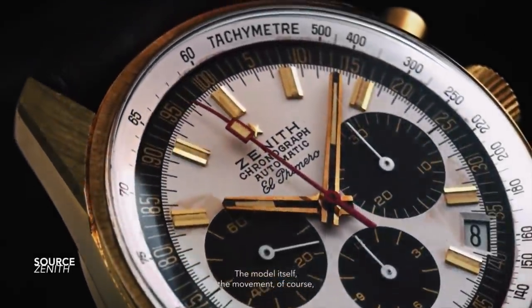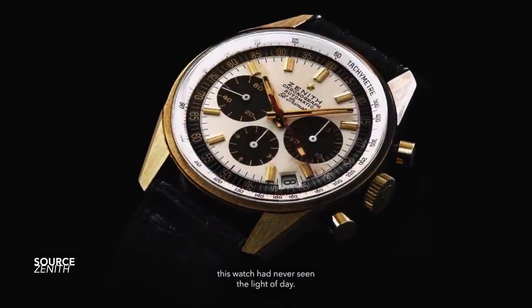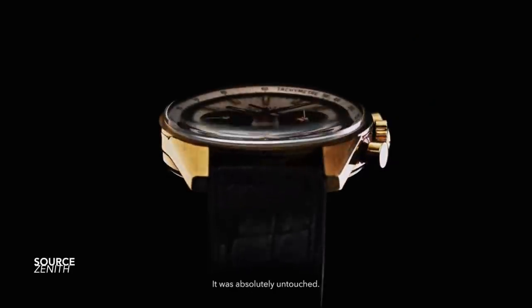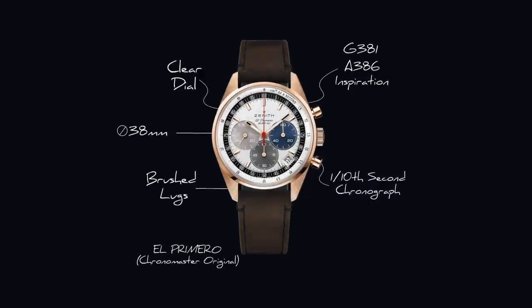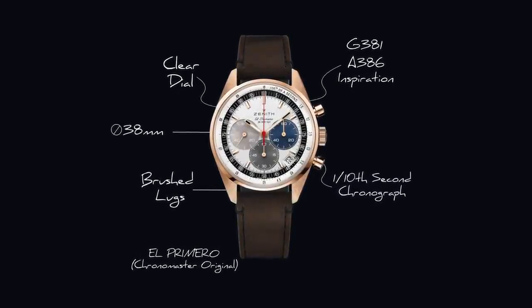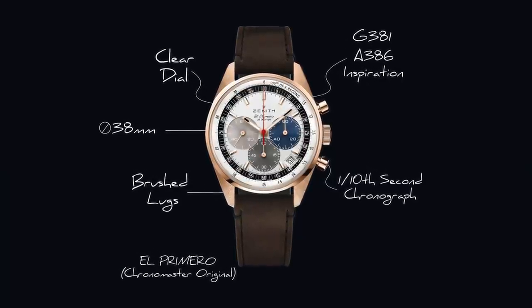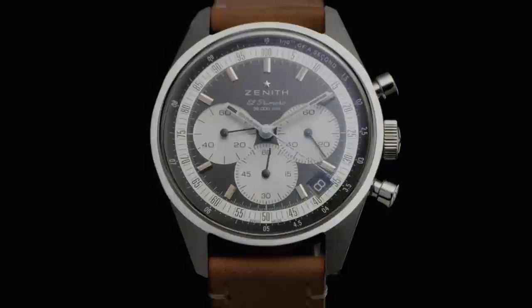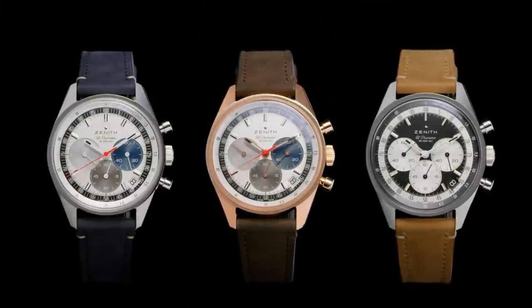The reference G381 is a stunning variant in this line — hard to source in the vintage market, and in the modern space it was part of a collaboration project, but the design of its case is what truly sells it. When it came time to decide how to further expand this line, they referred back to what made those originals so incredible and doubled down, introducing the Chronomaster Original. A handful of models have been introduced — all with interchangeable straps or bracelets — the universal tricolor arrangement in stainless steel and rose gold.